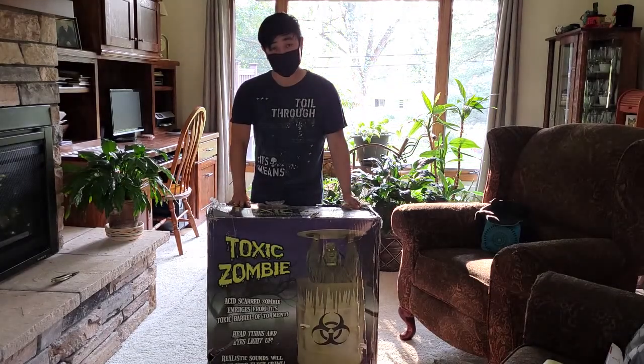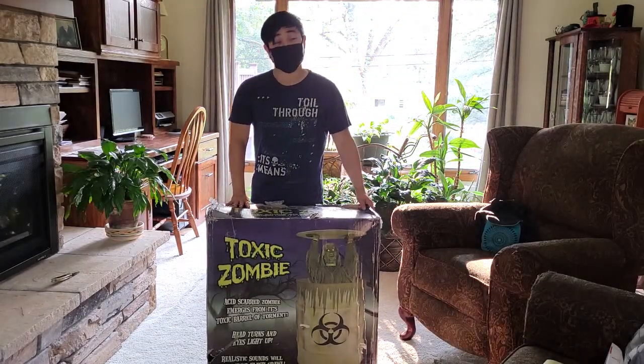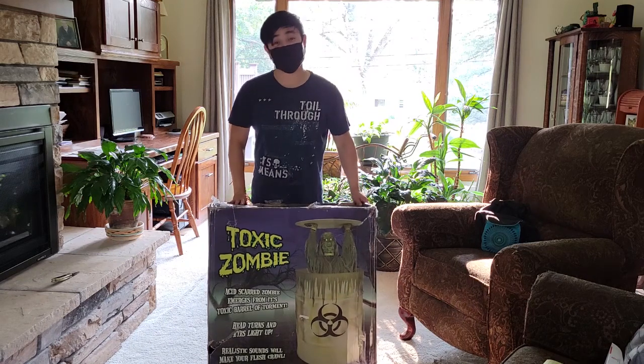Hi guys, it's the Masked Haunter and today we're going to unbox my all-time favorite Spirit Halloween animatronic — the Toxic Zombie.